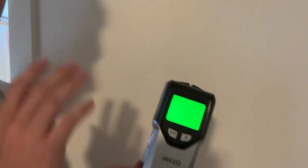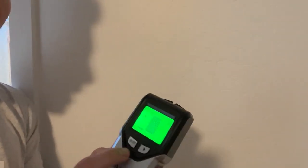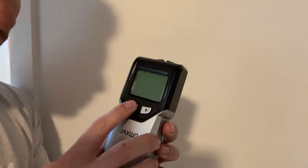Today I'm going to be showing you how to use this stud finder. I'm getting ready to mount a TV, so it's a perfect opportunity to go through and find a stud. To use this one, you go through and turn it on right here — very simple.